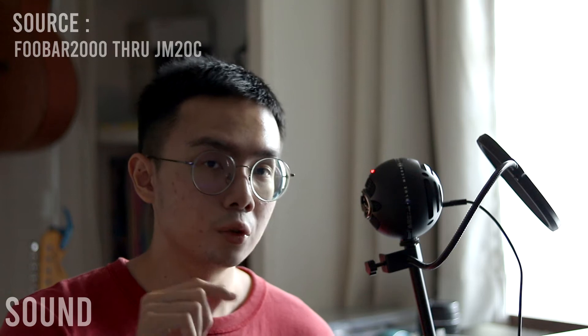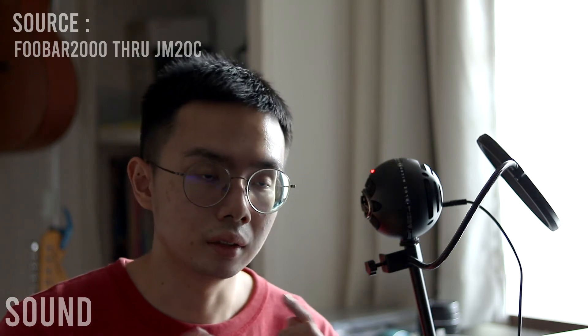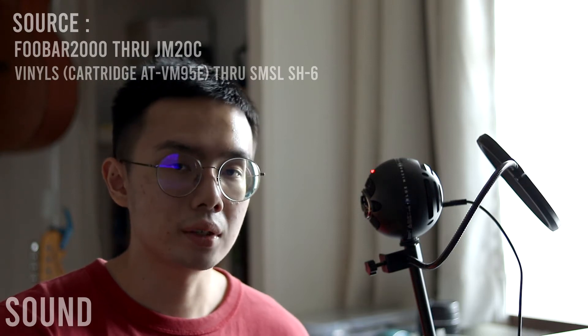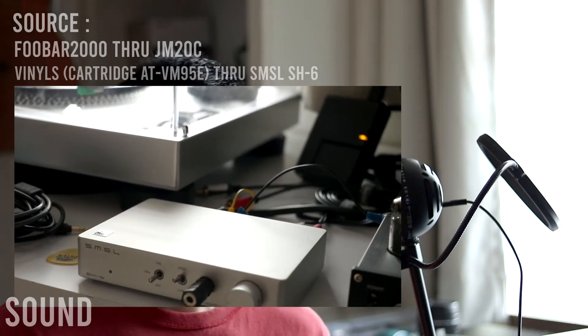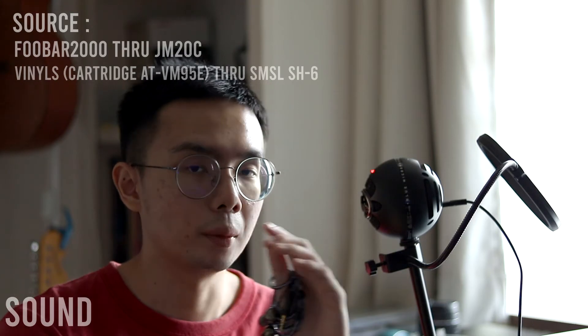This is a very good IEM for the price — you're getting a lot out of your money. It is a V-shaped IEM; I'm not going to show you the graph because you can only see so much from a squiggly line, so I'll just share my listening experience after using it for quite a while. I did a revisit a few days ago using new equipment: the JM20C tested through FiiO FUBAR, and I also pass my vinyl through the SMSL SH-6, which is a very neutral amplifier.